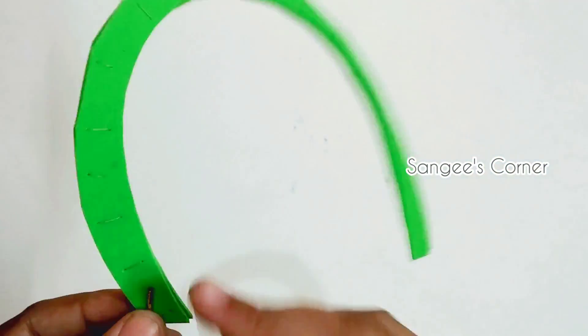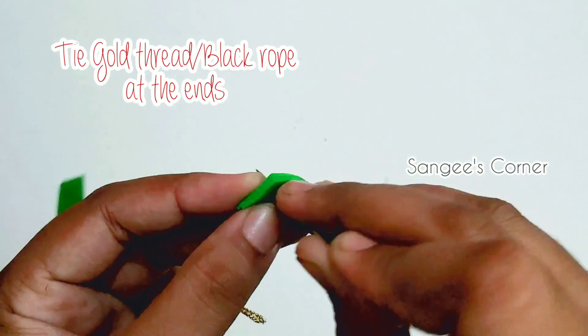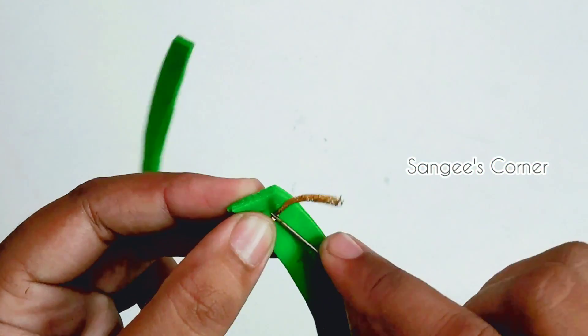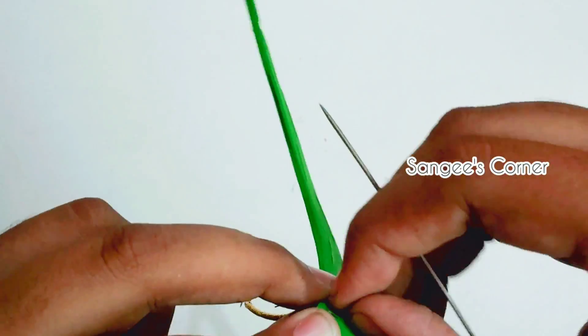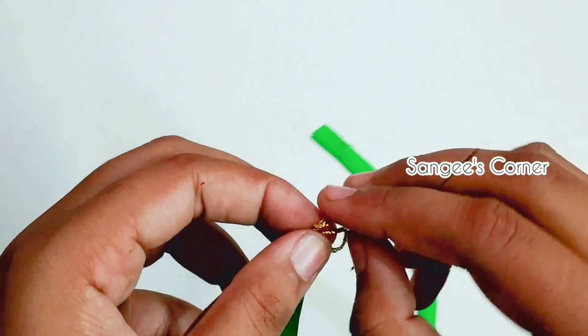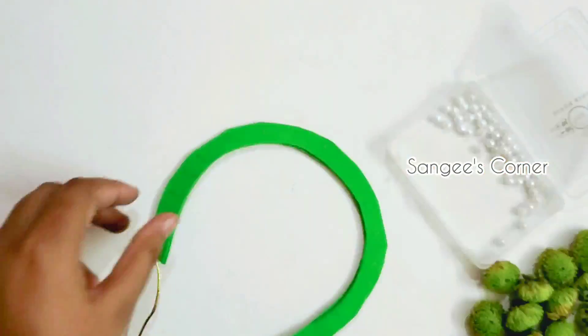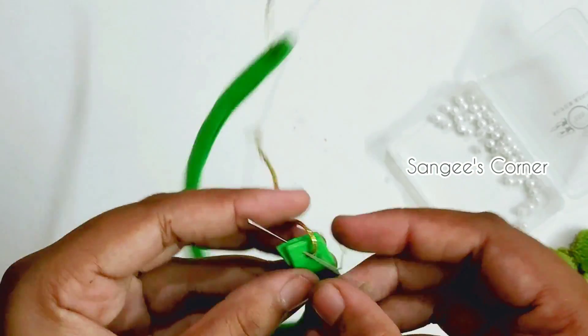We use a gold thread in the hair band. You can use black rope with this gold thread. You can use thin wire for stiffness.